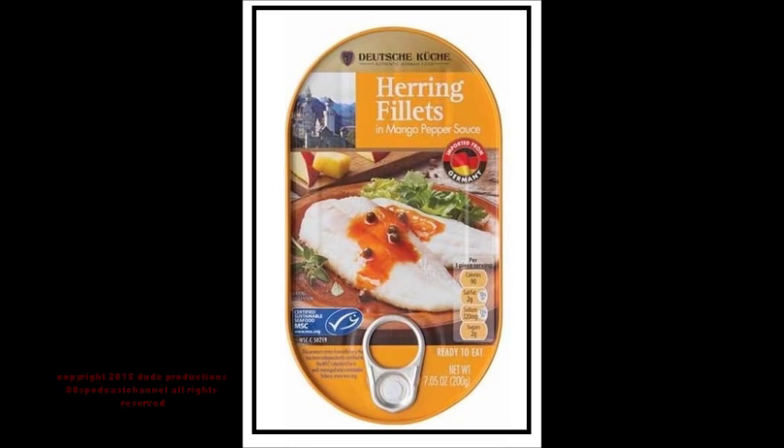I'm gonna recommend this wholeheartedly — out of five stars, this is four stars. This is a good product. Definitely go down to your Aldi and check out these mango and pepper herring fillets. Up next I'm going to be tasting the curry pineapple sauce version. I like herring — I'm not a huge fan, but I like it — and herring smoked is amazing, and herring with these sauces is also rather good. Eat good, keep the sun shining. Tin fish goodness — good times!